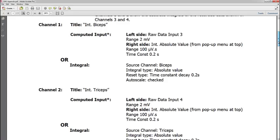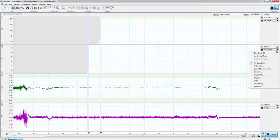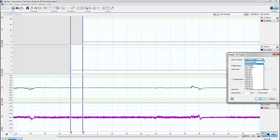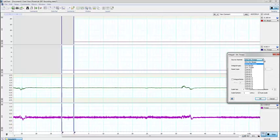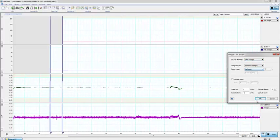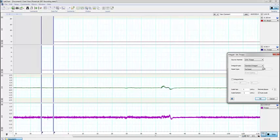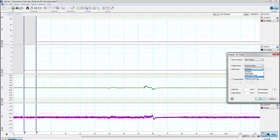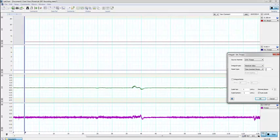Take note of what we're doing: you want to know which the raw inputs are, and you're also going to want to know what kind of integral to choose. We're going to choose absolute value and set the time constant as well. I minimize the appendix and come back to the drop-down menu for the integral. A couple of things: first, the source channel — we're setting up the triceps right now, so we want the raw triceps channel. I click absolute value, then time constant decay.